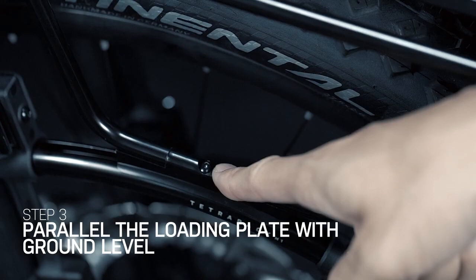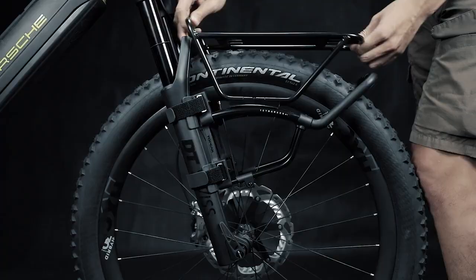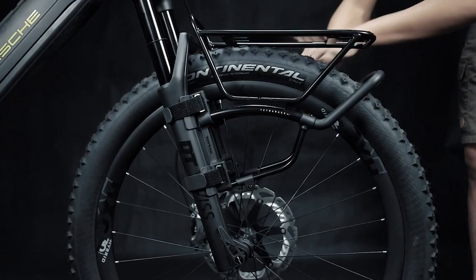Unscrew the two bolts in the strut slot. Adjust the load plate to make it parallel with the ground for stability while riding. Lastly, fix the position of the load plate by retightening the two bolts in the strut slot.